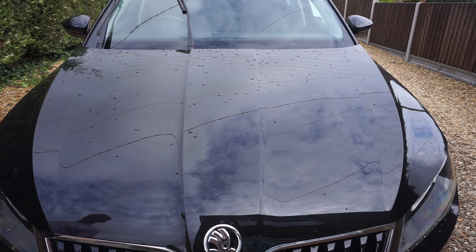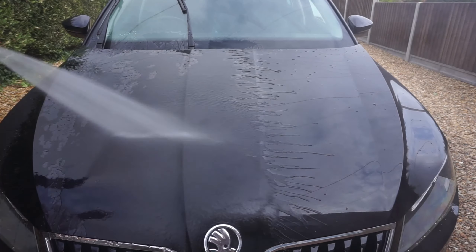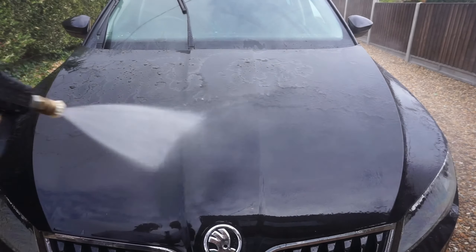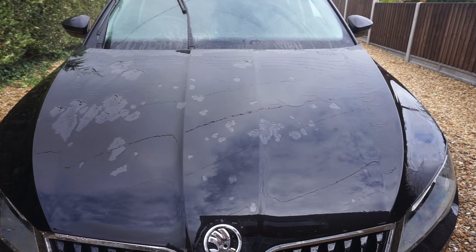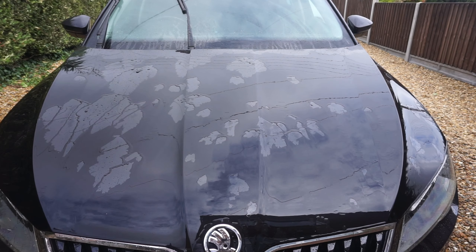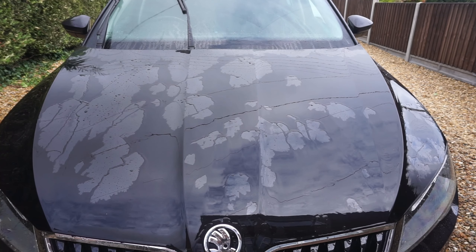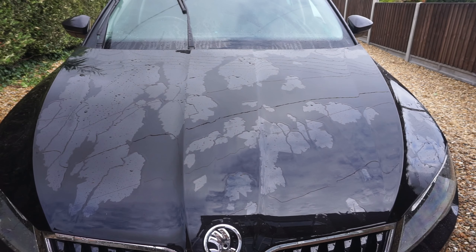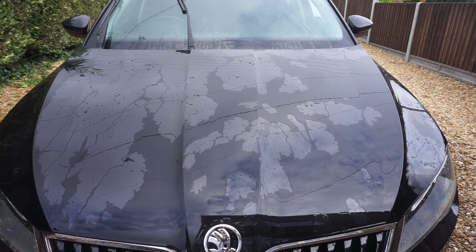Let's see what it's like with a pre-wash rinse. Seven weeks — well, I wasn't expecting that! It's hanging on in there, isn't it? Let's give it a wash and see what it's like afterwards.